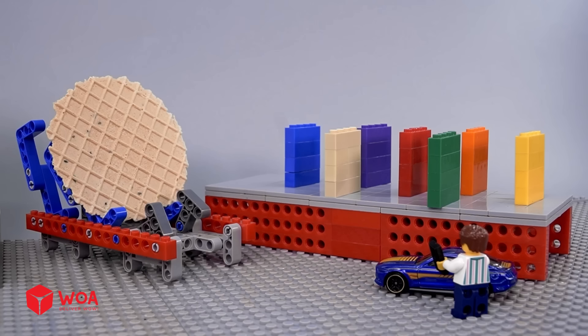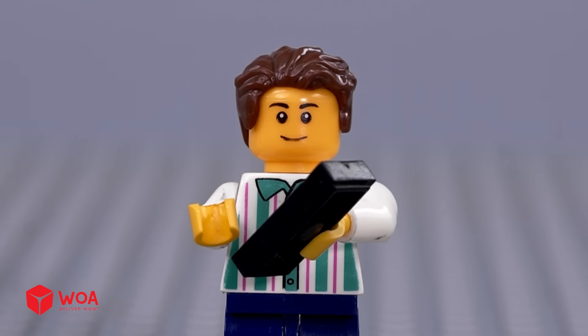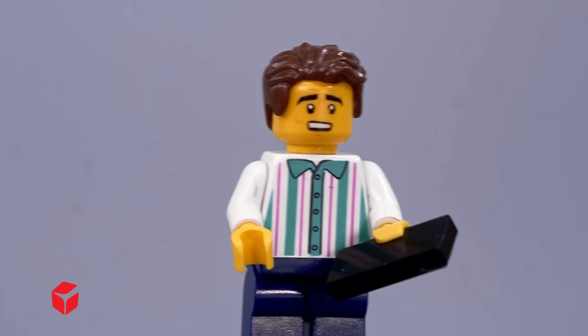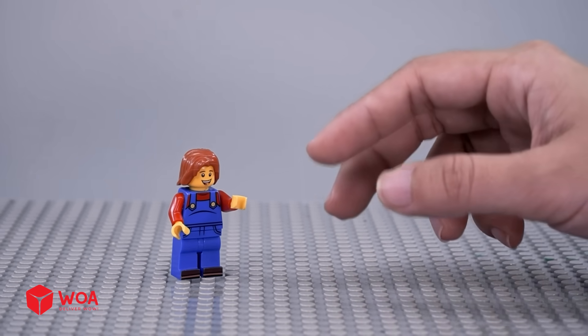If you knock down a piece of cake, you will get a LEGO box. I want to join — hmm, let me help.